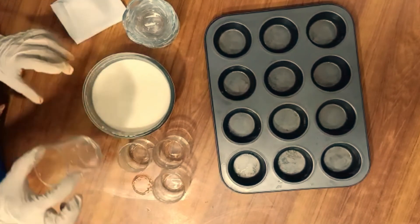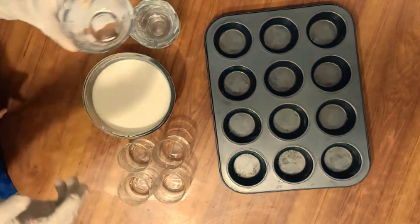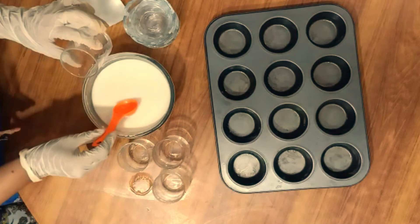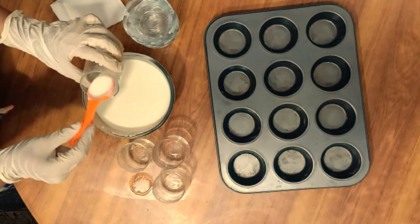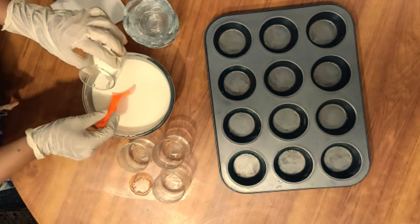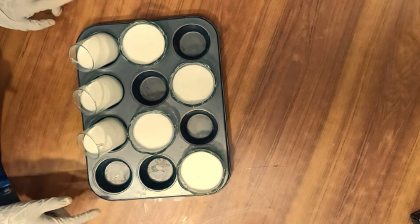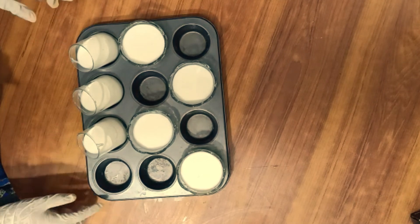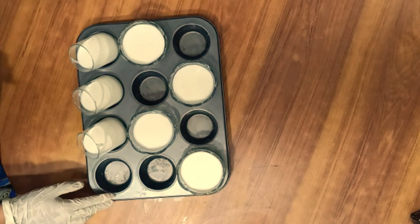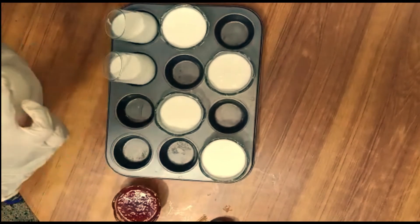Now we will pour it into glass shots. If you want, you can use small bowls as well. We will pour it out. Now we will put it in the deep freezer for 1 to 2 hours to set it well.